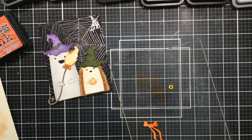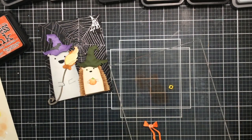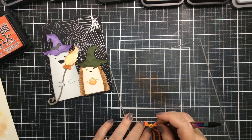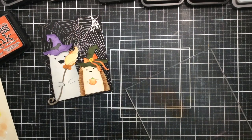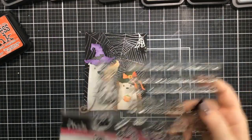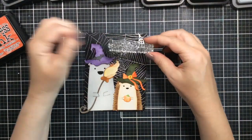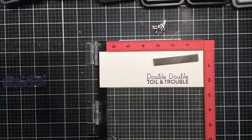I'll glue the bow together. I wanted to use the spider and the spider web in the top right corner, and the little broom is going to go in the bear's hands — I love that the dies give you a little spot to tuck things in. For the sentiment I'm going to use a stamp set with the perfect sentiment: it says 'double double toil and trouble.' I'm going to stamp that with some purple oxide ink.